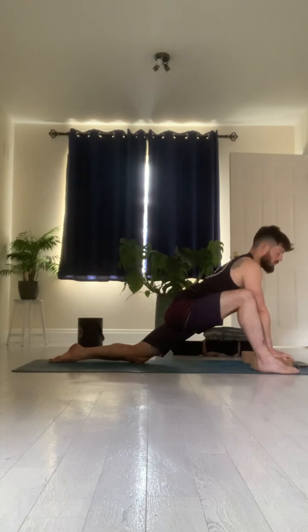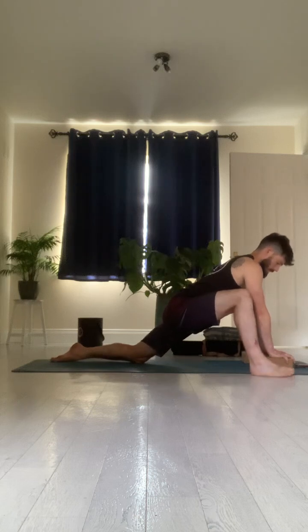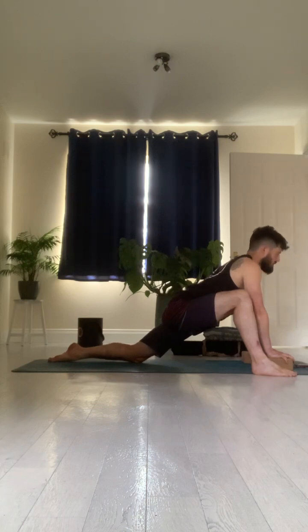Now with our hips, we're thinking about drawing our left hip forwards and our right hip back. You can come right up onto the knife edge of your right foot if that's comfortable, even taking that foot a little bit more out to the side if that works best for you. Breathing in: one, two, three, four. Breath out: eight, seven, six, five, four, three, two, one.